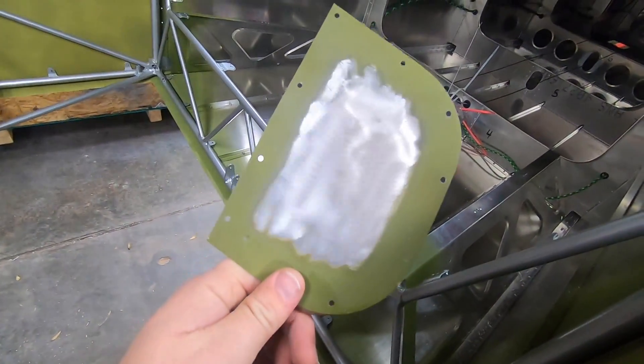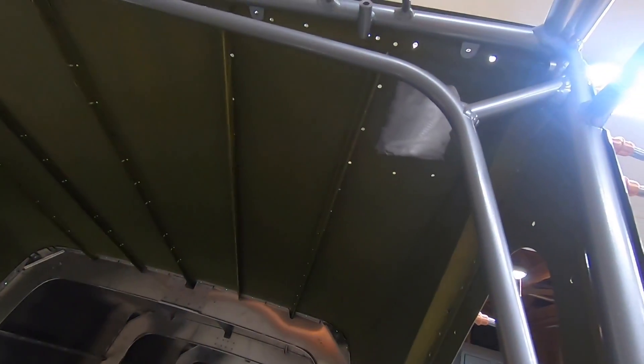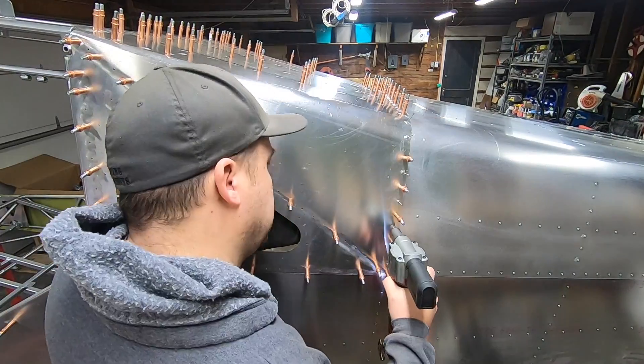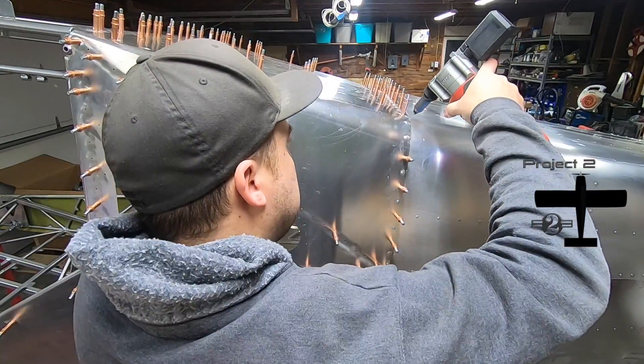I removed some of the primer on the mating surface of these antenna doublers just to make sure that when I do install an antenna, it gets a good ground to the skin and I don't have any ground plane issues. I put all this together one final time and began securing the rivets. The plans are clear on what goes where, so pay attention to that as you go.